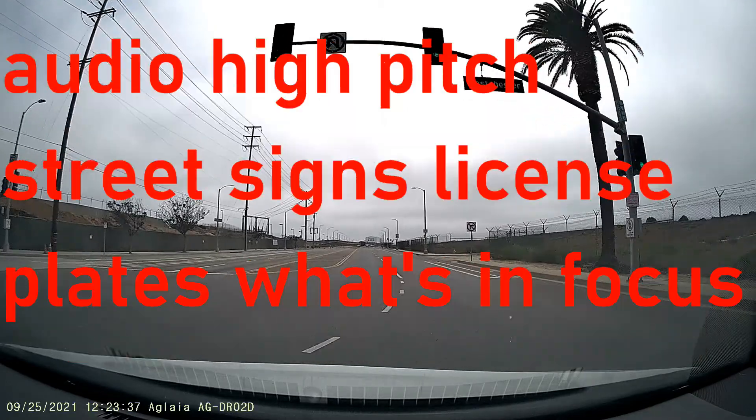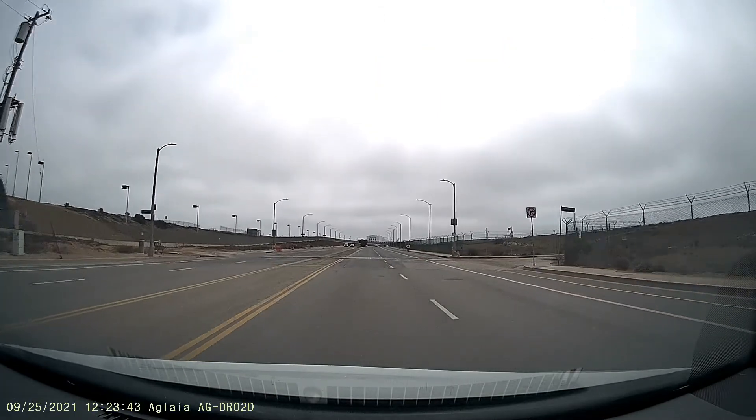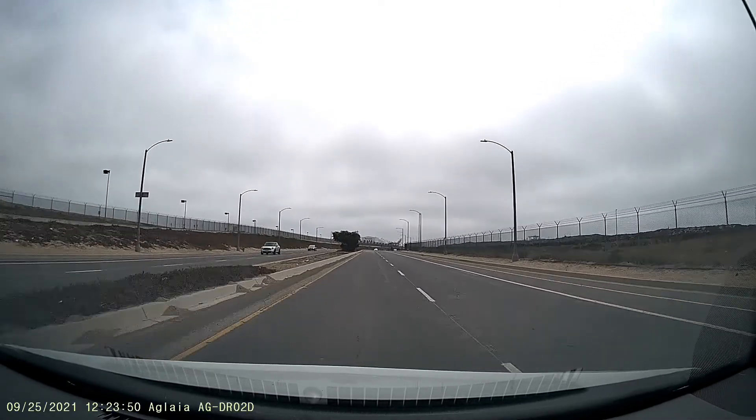I'm testing out the Aglia dash cam using the front camera only at full high definition. I believe this is 1920x1080. The back camera is not connected right now. Checking out the audio.